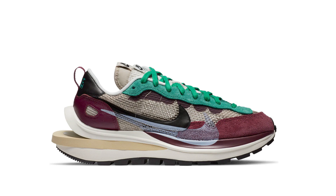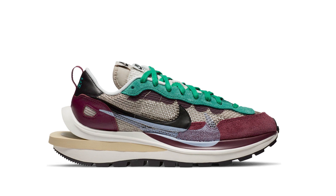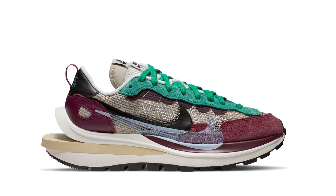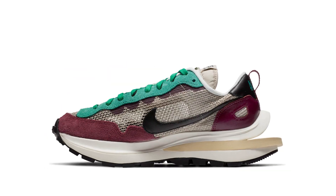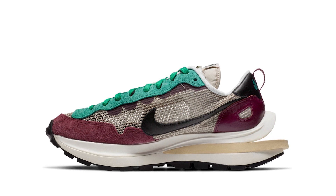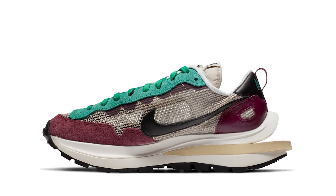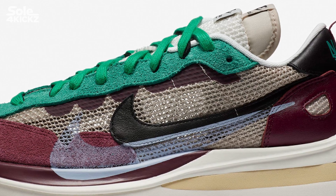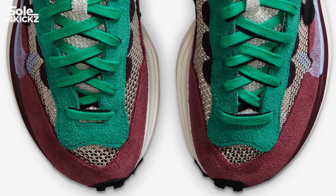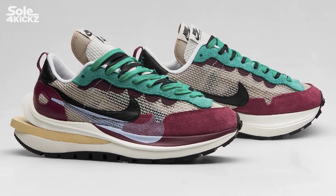Going back to the shoes, these shoes were first seen at Paris Fashion Week, designed by Chitosi Abe. Featuring an ultra-breathable flyknit construction, the color maroon or Villain Red is painted in a dark maroon red hue. There is a string net on the lateral and medial side panels. On the overlays, they use a buttery-smooth suede from the toe up to the heel part. Looking at the laces, we have a Neptune Green lacing system that is intertwined.